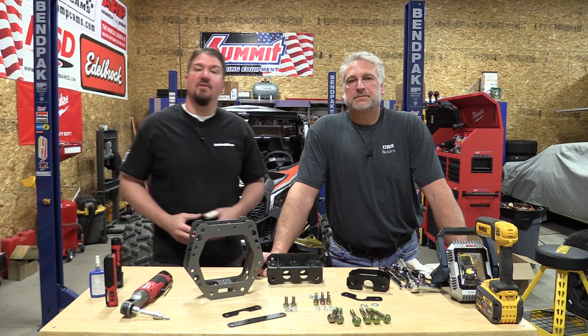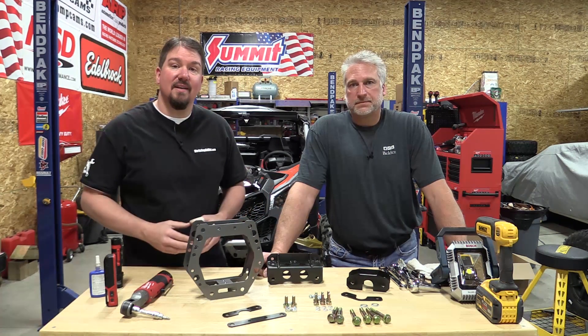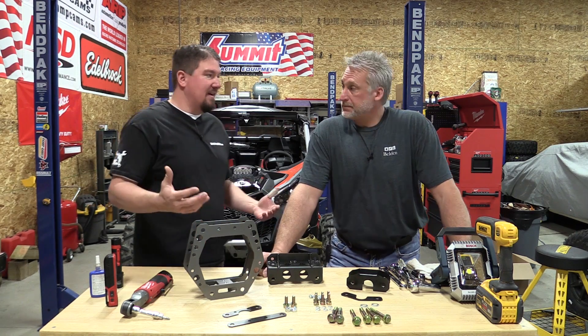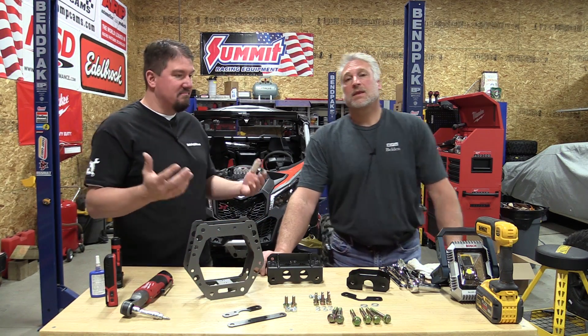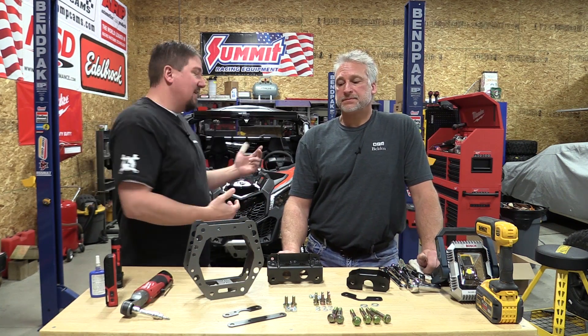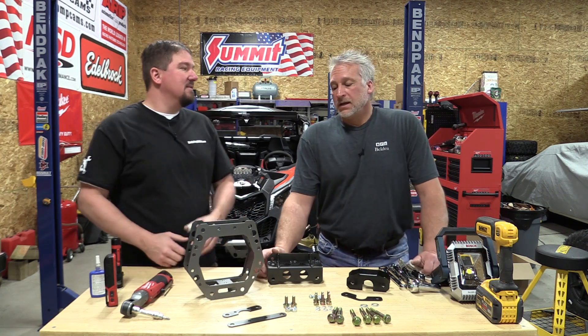Hey everyone, Brian and Jeff with Wrenches and Rides, and today we are going to install the Assault Industries front gusset kit for a Can-Am Maverick X3. This will work for an XRS, XDS, non-turbo, turbo — it's meant for all of them. We have a 2019 with a smart lock behind us, so we might have a little bit less space.